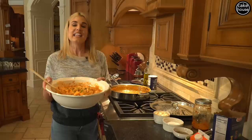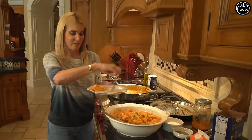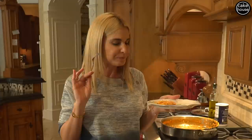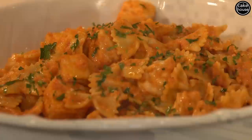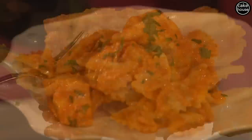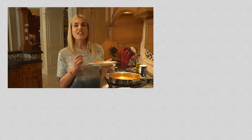Now let's give this a taste. You want a little bit of pasta, a little bit of sauce, and a little bit of salmon all in one bite. Mmm. Perfection. Salute! Thank you guys so much for watching. I hope you enjoyed my salmon with bowtie pasta. Like the video, share it with a friend, and leave me some comments — let me know what you'd like to see next. Bye!